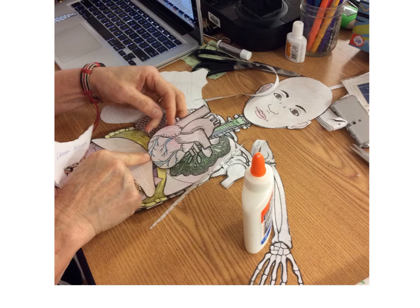We're finally finished! Now you need to dress your skeleton up — try not to cover your organs and body parts so I can grade them. But you can make it creative: hats, glasses, capes, sports things that you like — just make it your own fun personality.